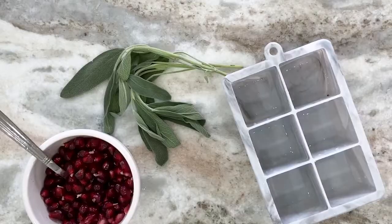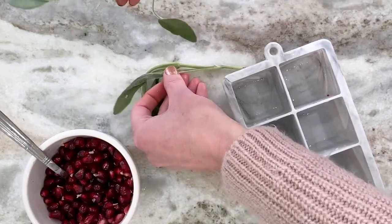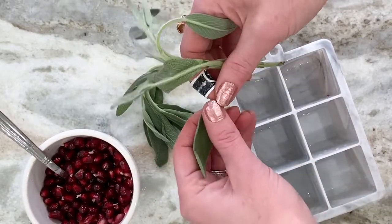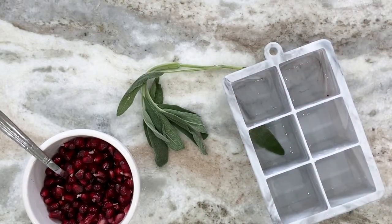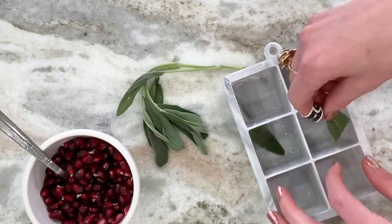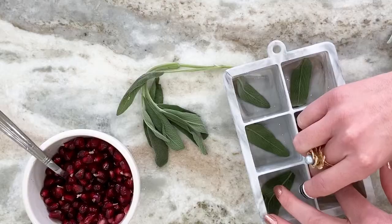Let's get to these festive ice cubes. The first thing you're going to want to do is take some of your sage, take off a leaf, and flatten it out. You're going to want to place it down in the bottom of each of your molds.